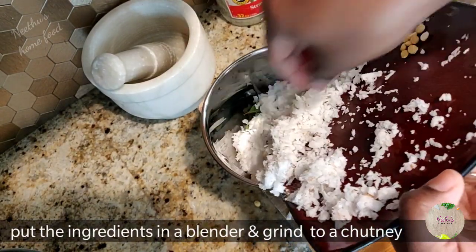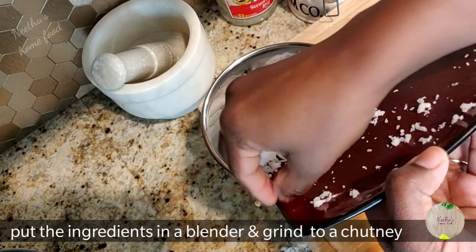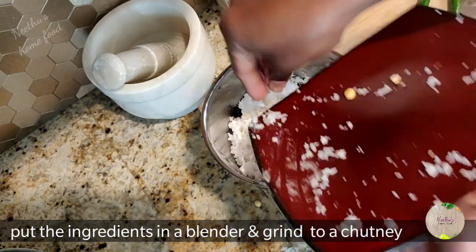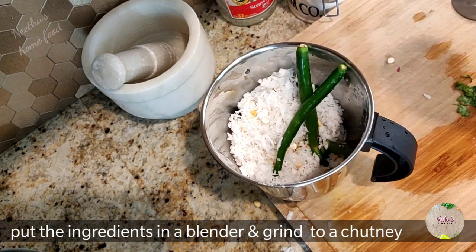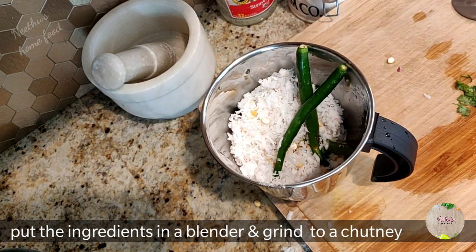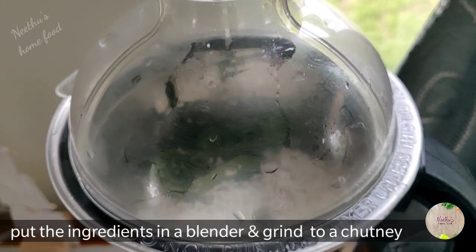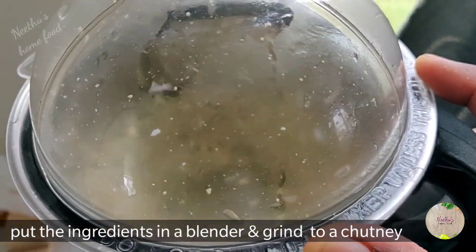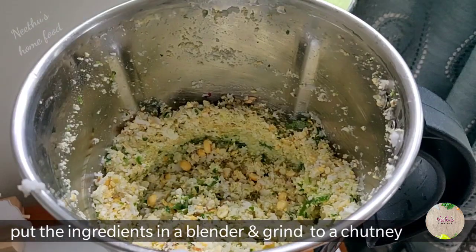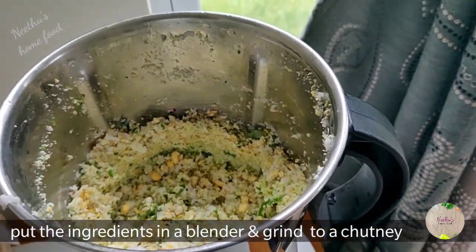Put them all in a blender and make it into a coarse paste — it shouldn't be fine, it should be coarse. Green chilies you can adjust to your taste. First, don't add water, just blend it coarsely, then add water as needed.